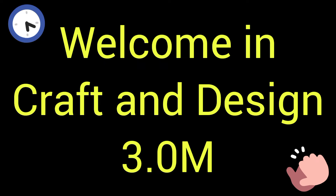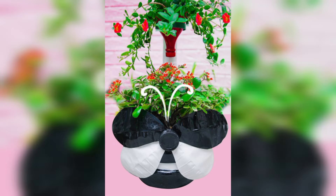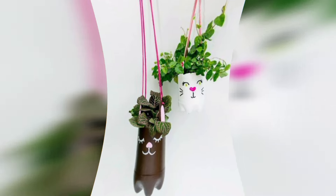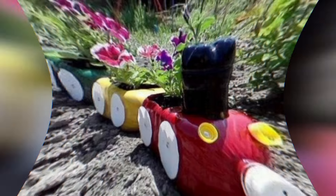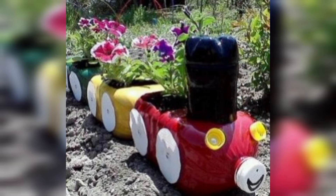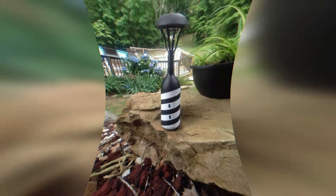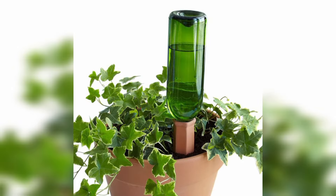Welcome to Craft and Design 3.0. In this video, I will describe some different and beautiful ideas for recycling plastic bottle garden decor, and other garden crafts using plastic bottles.